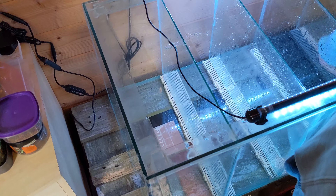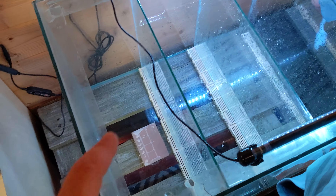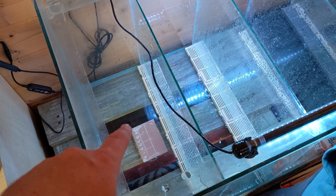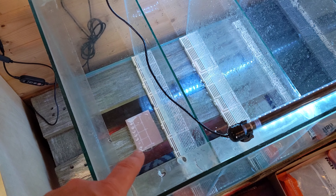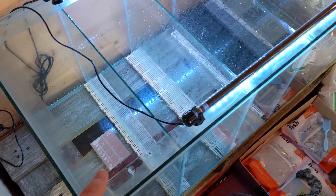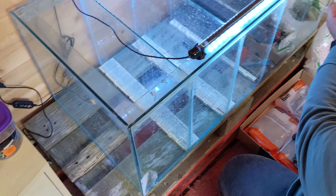We abandoned the bottom drain idea temporarily a few days ago and added just a plate to block up the hole, siliconed in place. That's had a few days to cure and we've checked that it's watertight.